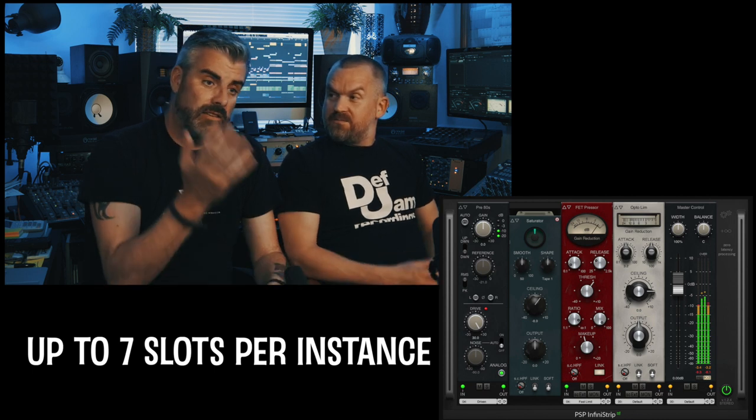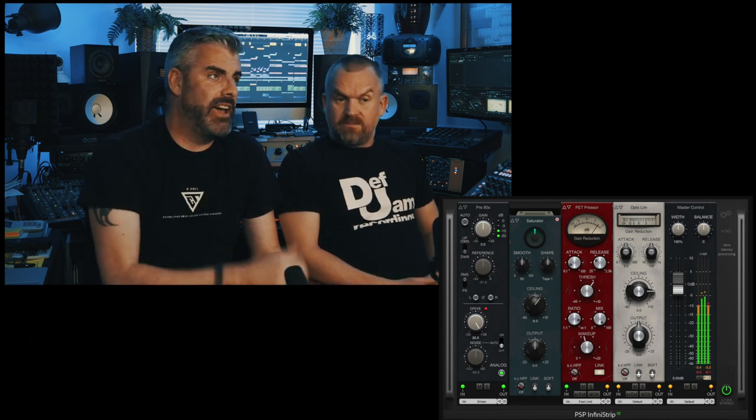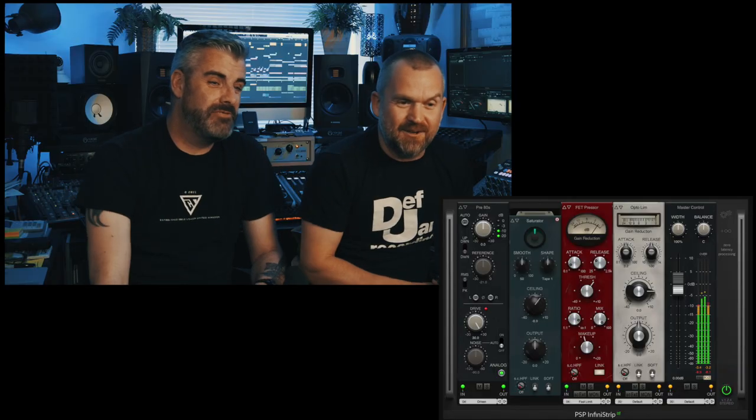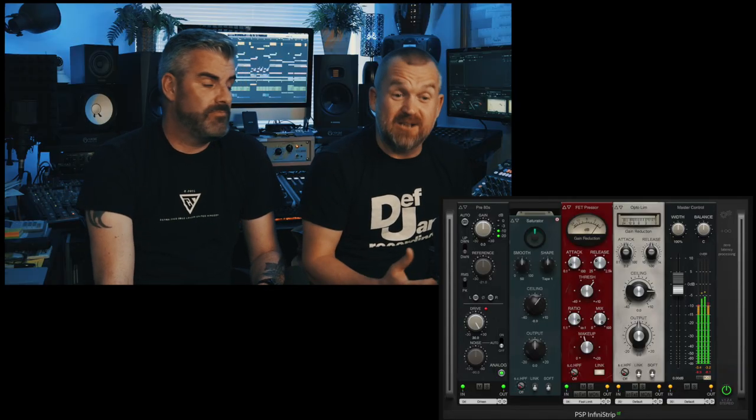This is your one-stop shop for channels and buses. I haven't had it long but it's replacing lots of plugins. I tried it on my drum bus recently and it just sounded great straight away. I love the output module where you can adjust the overall width and balance and just get it just right. It looks great, and you can also adjust the size of it on your screen, which is really nice.